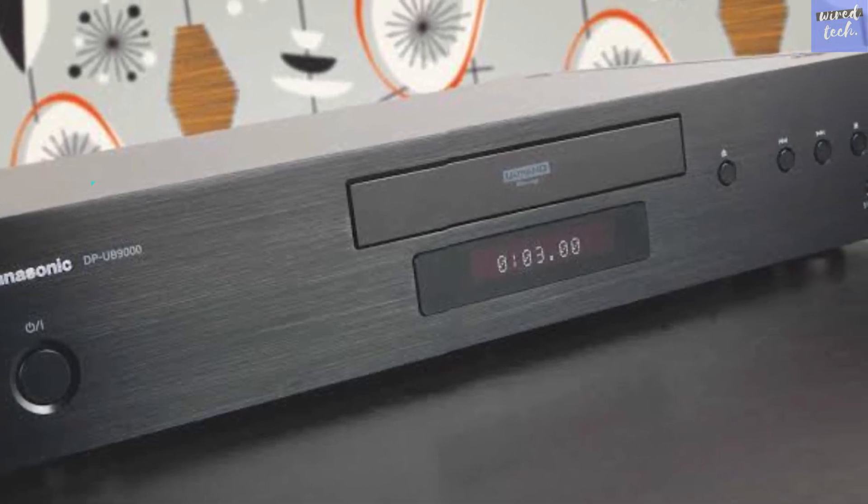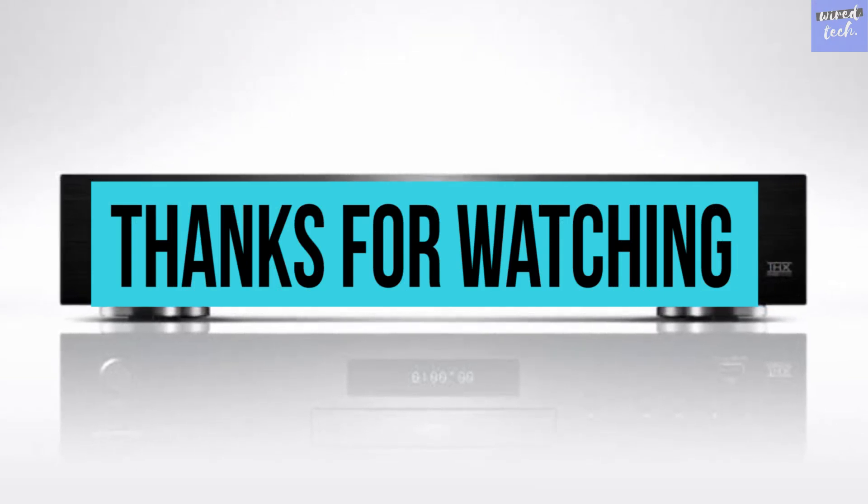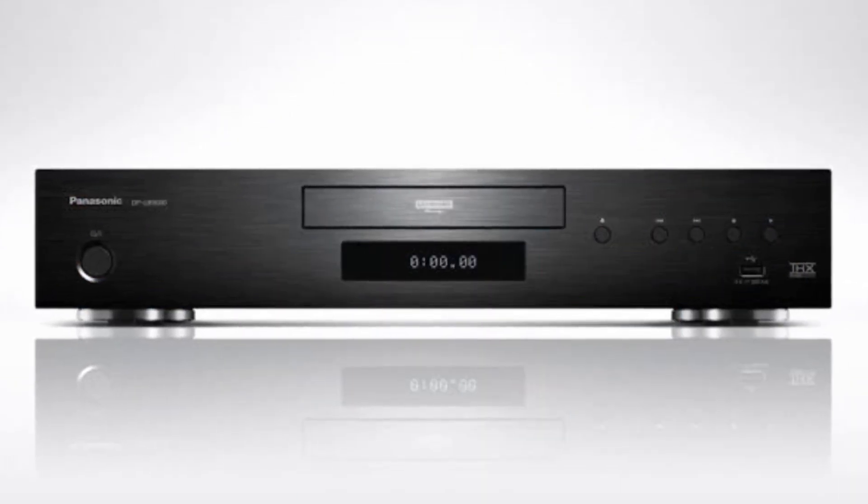Hope you guys enjoyed the video. If you did, hit like and subscribe to our channel for more exciting videos. Until next time, see ya!